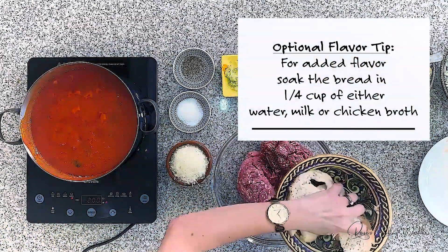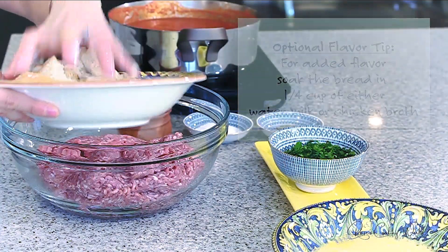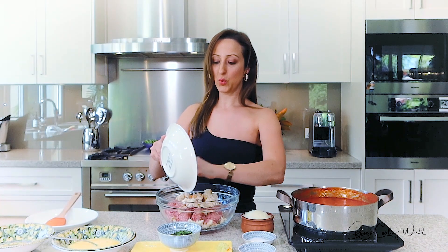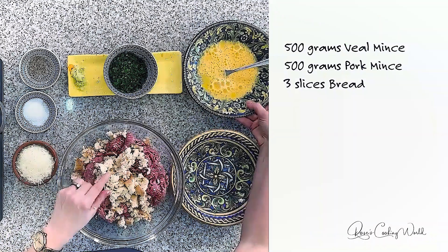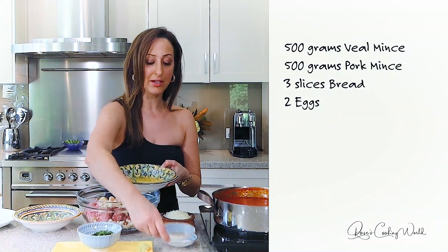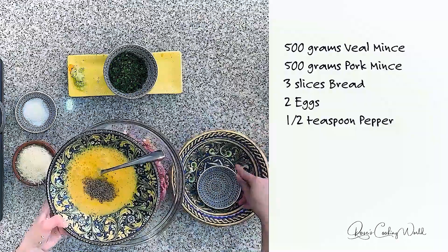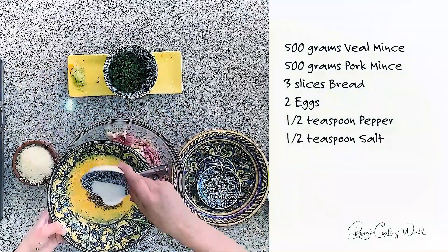Simply break the bread up and throw it in there with the mince. You will also need two eggs. With the eggs, I like to add the seasoning to the egg mixture — that's half a teaspoon of pepper and half a teaspoon of salt.